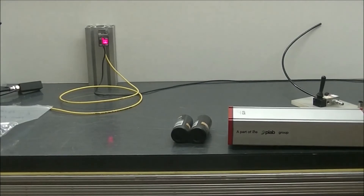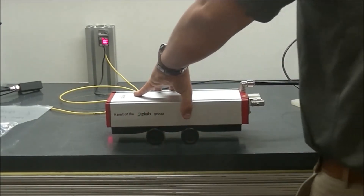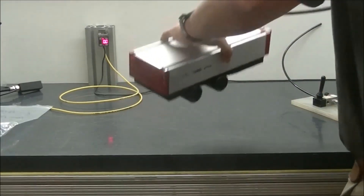First we're going to demonstrate picking the two smaller balls. You can see there's no problem picking on the hollow or whatever.